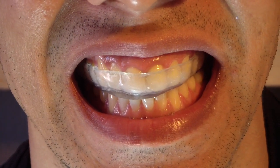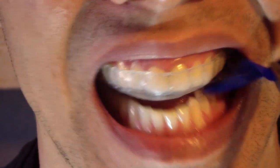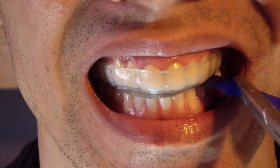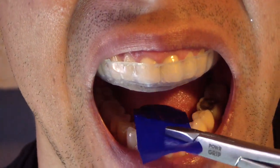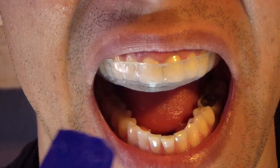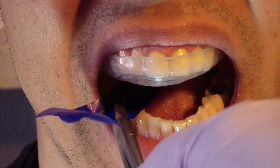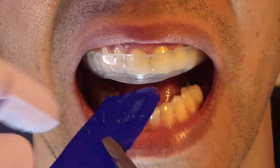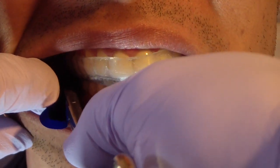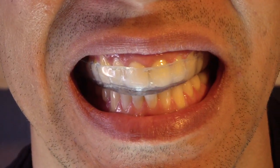So I selectively ground and what we're going to do is we're going to recheck the occlusion again. Just open for me, bite down and hold, open, bite down and hold — repeating several cycles — and we're using 20 micron articulating paper. Just take that out for me.